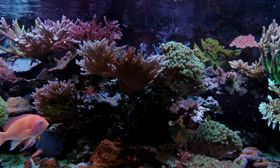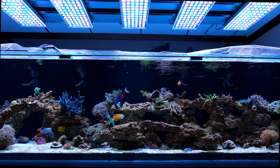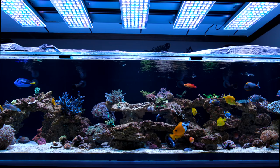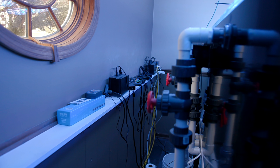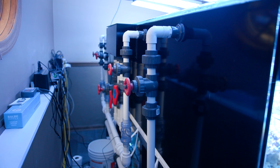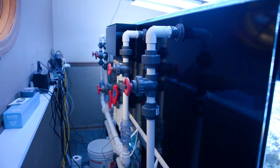Exactly — the old tank became somewhat of a Frankenstein monster. The plumbing wasn't the most efficient, and that started to get in the way as I added or removed things. The old tank was only a few inches from the back wall once you accounted for the plumbing coming out the back. This tank is almost two feet away from the wall, and I think people just don't realize you really do need to be able to get completely behind your aquarium.